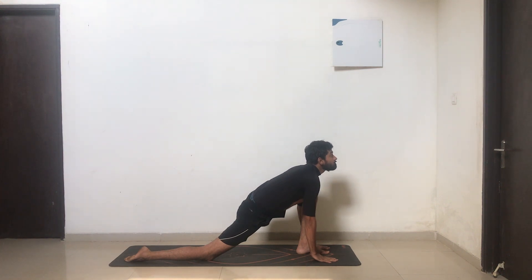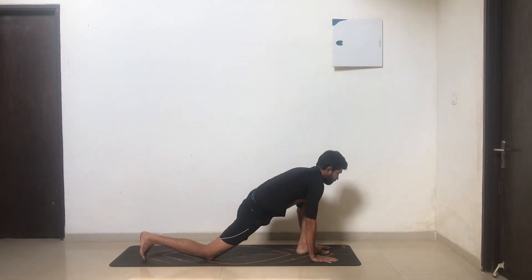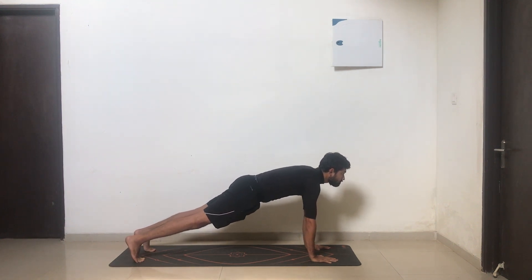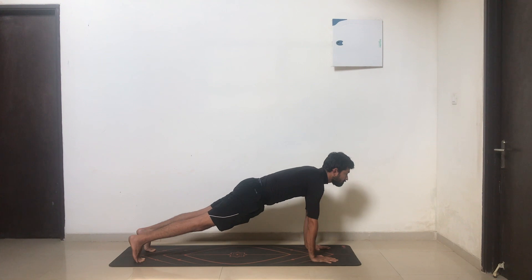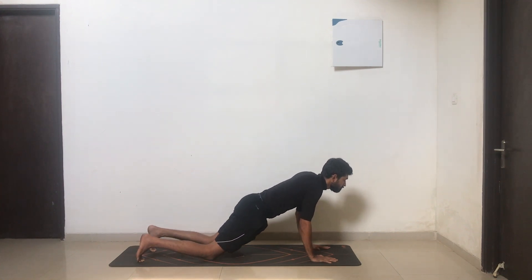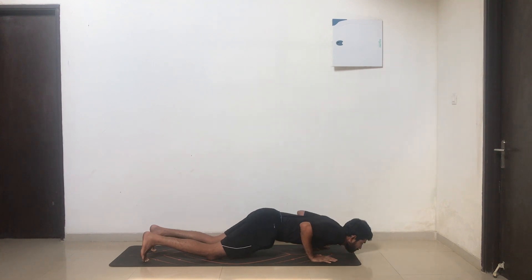Take your left leg back, head to toe in one line, holding a nice plank — shoulders to wrist in one line. As you exhale, drop your knees, chest, and chin down, hips up towards the ceiling, elbows tucked into your body.